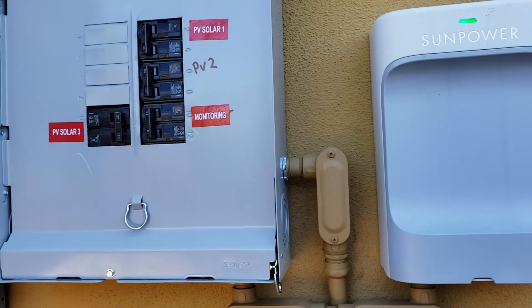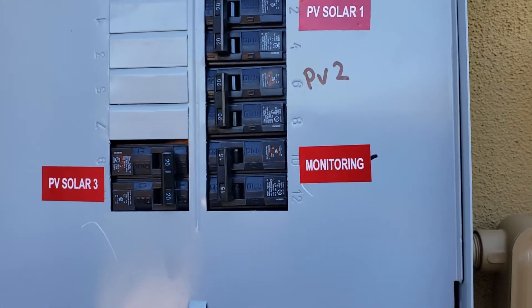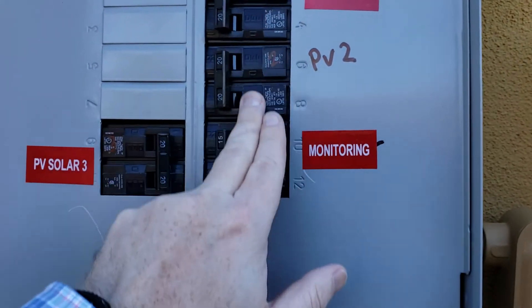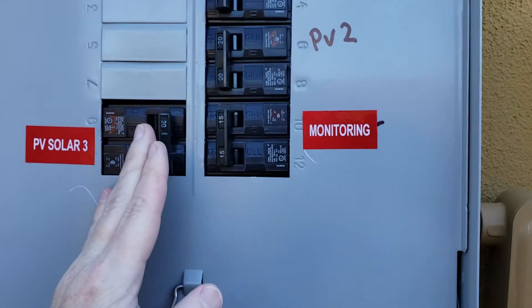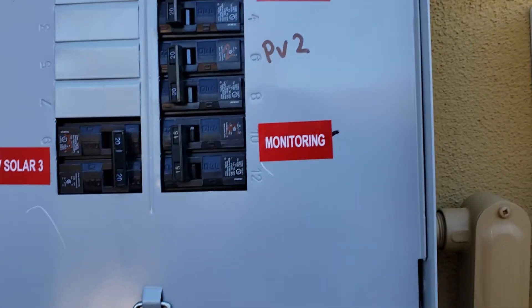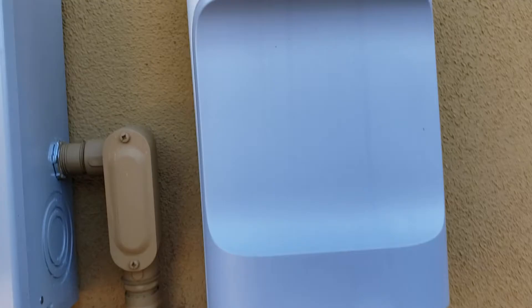Third step: go to this new box on the wall. This homeowner has a few different arrays and they were all marked off, but now they are on. If you have something similar, make sure they are in the on position.